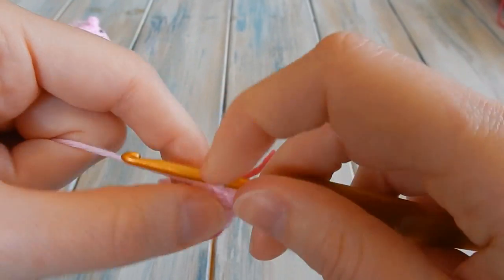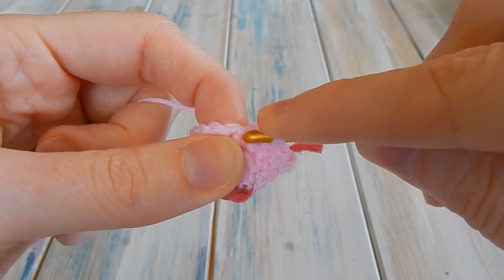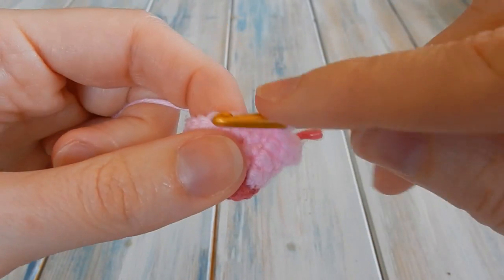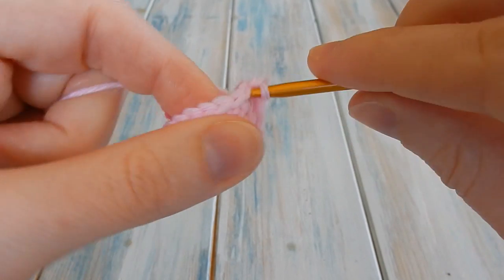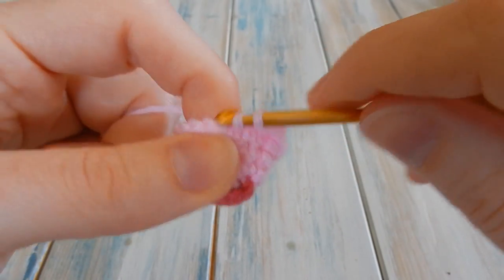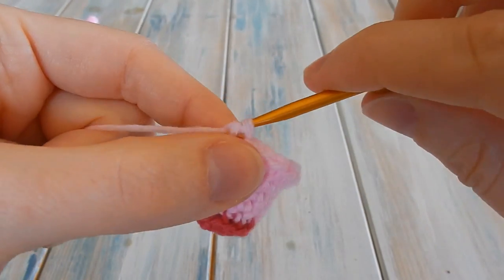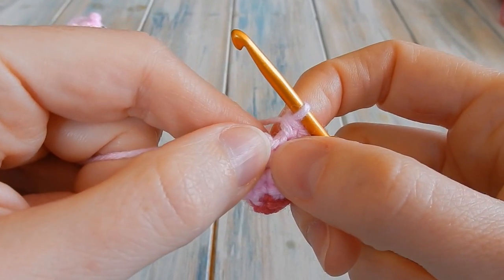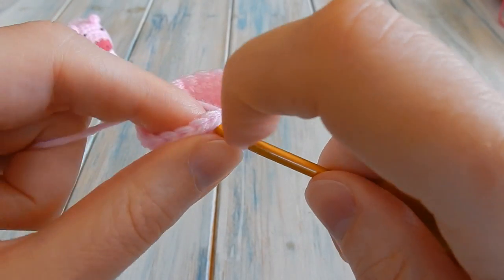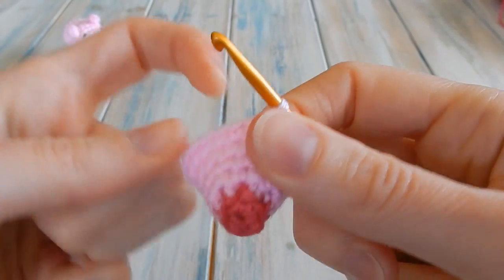Then we're going to do a simple round: chain one, do one single crochet in the same stitch you just slip stitched into, and do one single crochet in each stitch around, keeping a stitch count of twenty. One single crochet into each stitch around — just the one. Skip the fake stitch, skip the chain one, find that first single crochet and slip stitch into there to join the round. You should still have a stitch count of twenty.